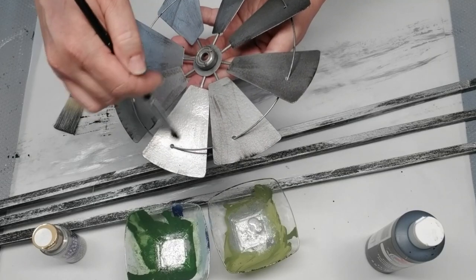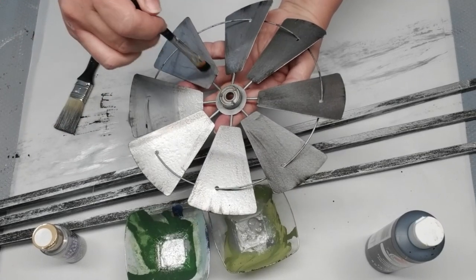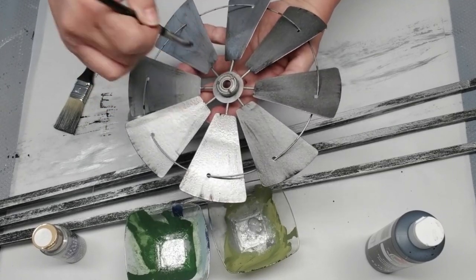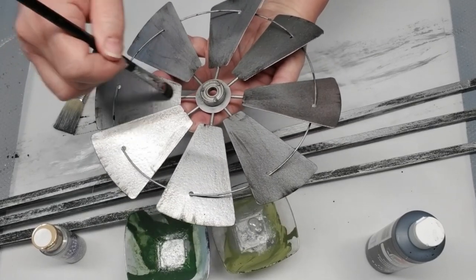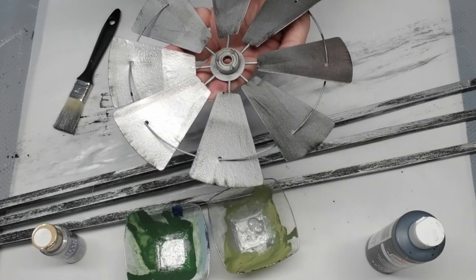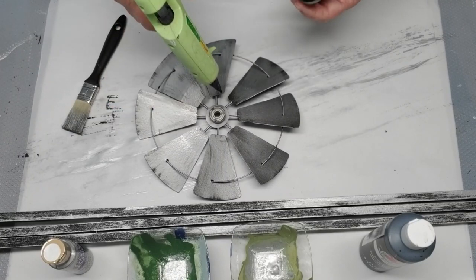Using black acrylic paint and dry brushing, I'm doing a little bit on the windmill itself — I want it to have more of a rustic look too. You can see some of the black hammered metal coming through, but I just wanted to give it a little bit more dimension.